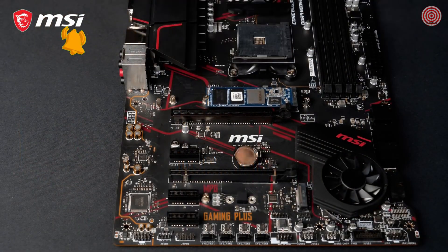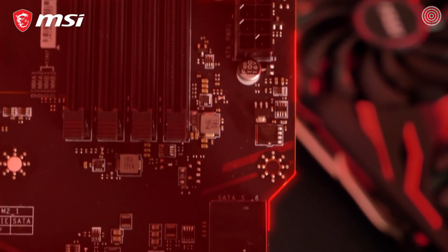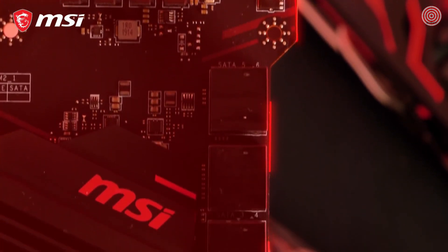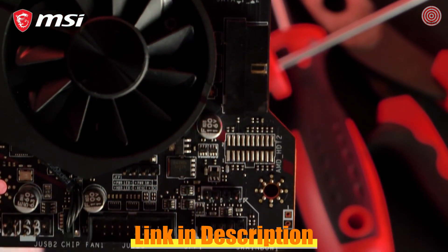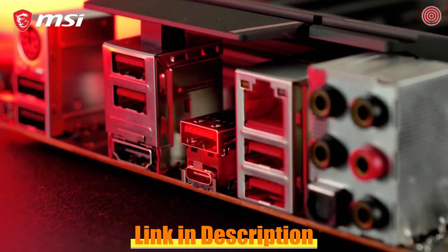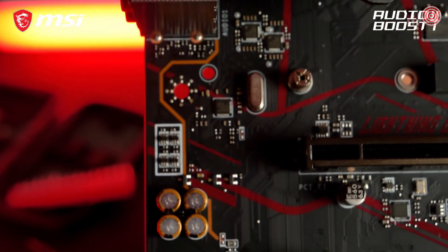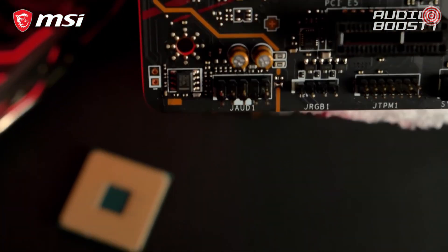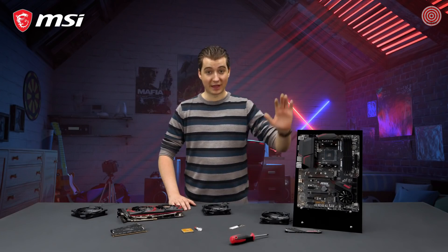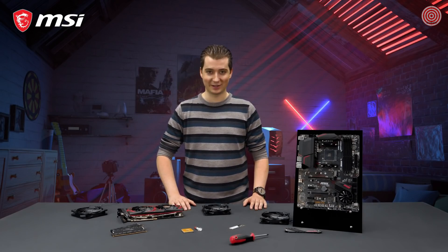In the box you can also find an M.2 Shield Frozr for both cooling and protection. Because of its atypical PCB design, the MPG X570 Gaming Plus offers easy access to the SATA ports and front USB header. The motherboard also features USB 3.2 Gen 2 Type A and Type C, with transfer speeds up to 10 gigabit per second. Audio Boost 4 technology gives you the competitive edge in your favorite games — hear your enemies at pinpoint precision and dominate the game. If you want to learn more about the MSI MPG X570 Gaming Plus and all of its features, make sure to take a look at the product page.